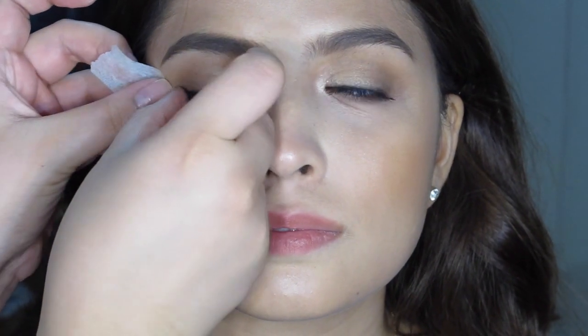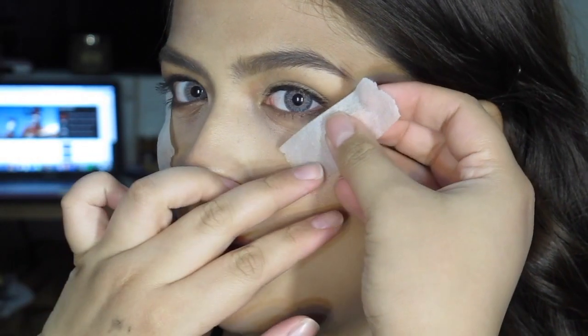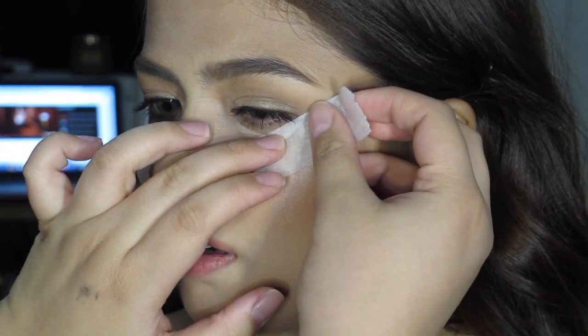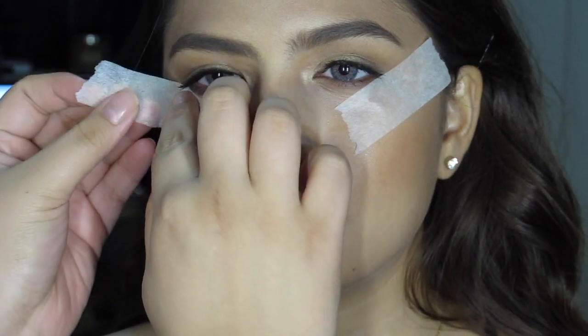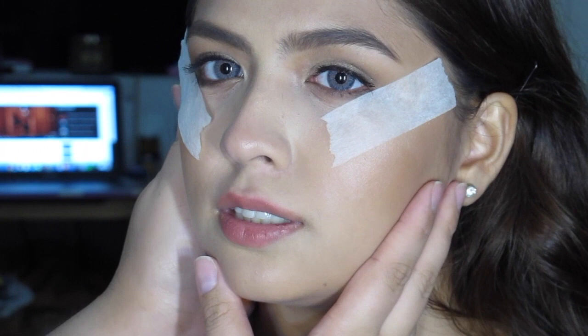If it's not obvious enough, it's going to be a voiceover tutorial. So I'm going to start with applying tape on the sides of her eyes to help me create a crisp line with the eyeshadow. Make sure that it is equal because it can be quite difficult when you get it wrong. Also make sure that the tape is not too sticky because it can hurt her when you remove it later.